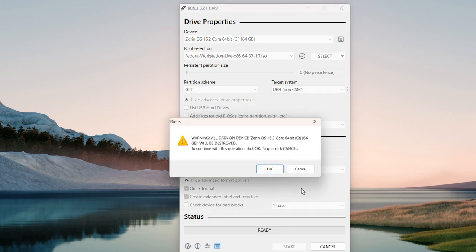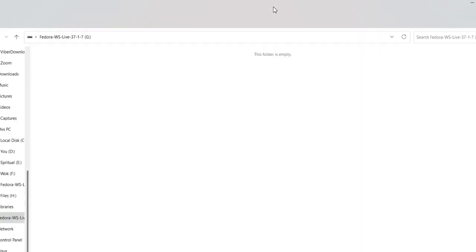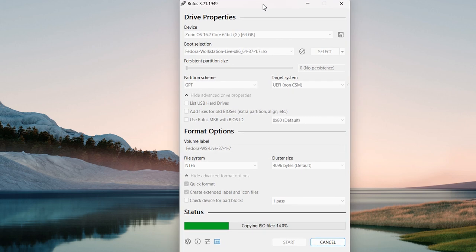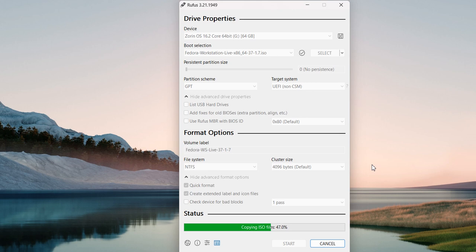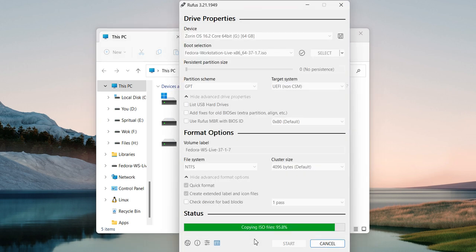Click on start, and confirm the prompts by clicking OK.